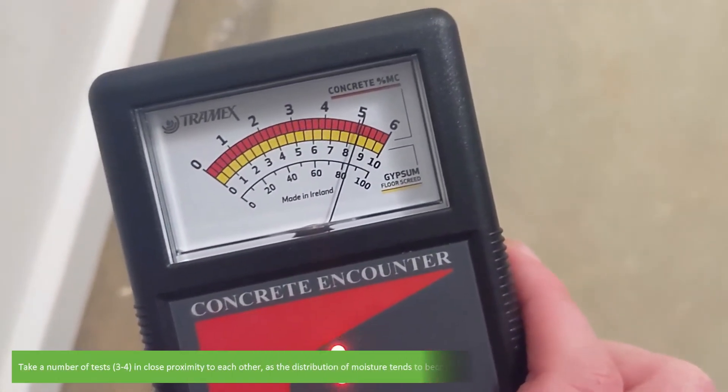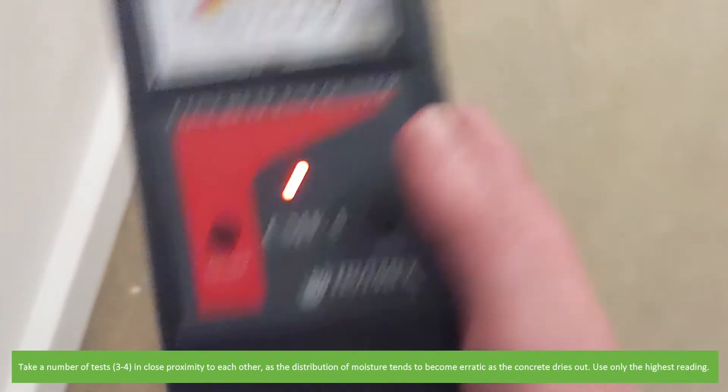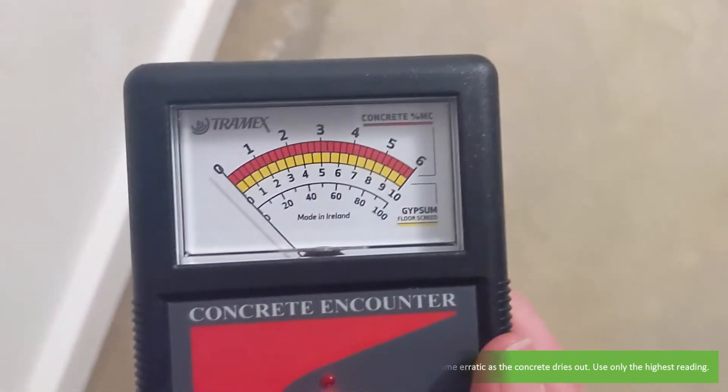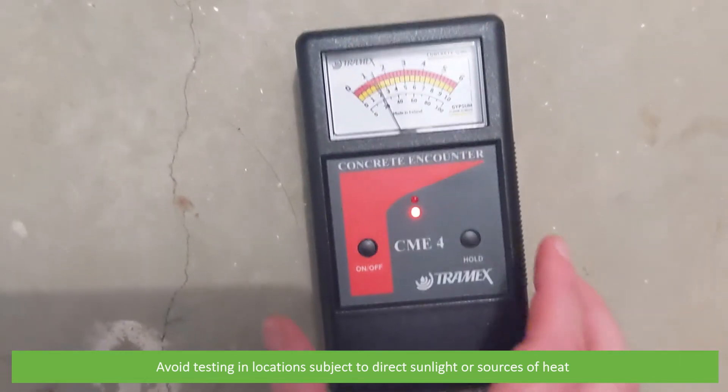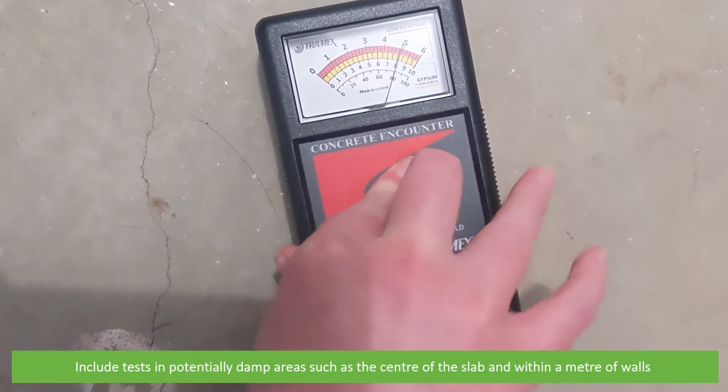Take a number of tests, around 3 to 4, in close proximity to each other. As the distribution of moisture tends to become erratic as the concrete dries out, use only the highest reading. Avoid testing in locations subject to direct sunlight or sources of heat. Include tests in potentially damp areas such as the centre of a slab or within a metre of walls.